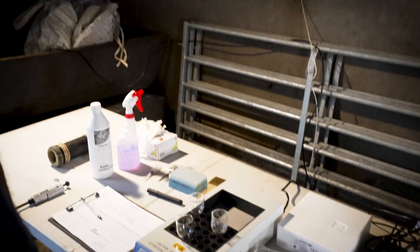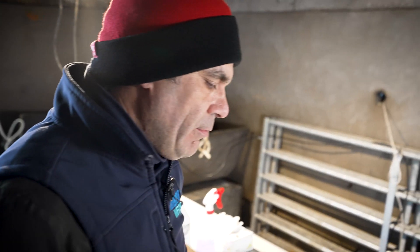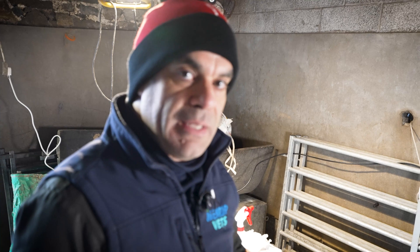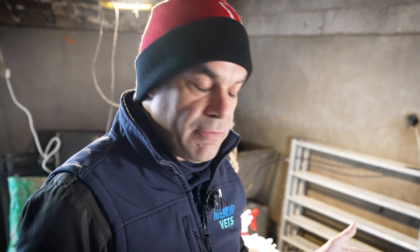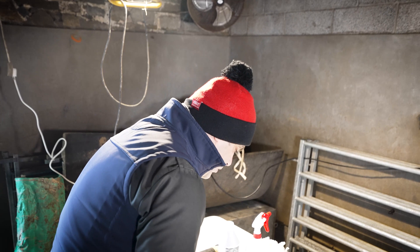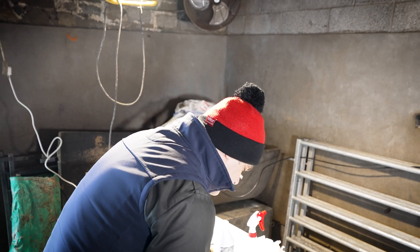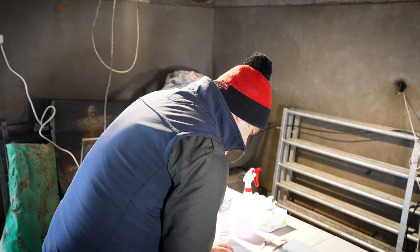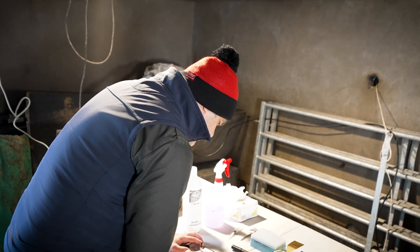For older animals, and especially when we do AI, we prefer that concentration to be in the billions. But that's a very good start for a ram that is going to be used for natural service in a flock. We make a note of all that — 80.9 times ten to the sixth.